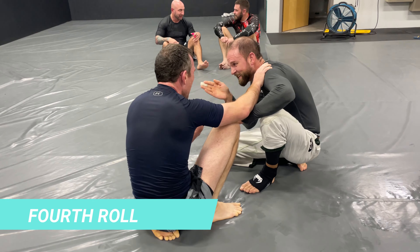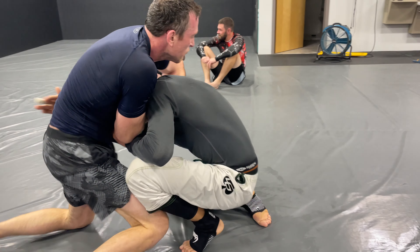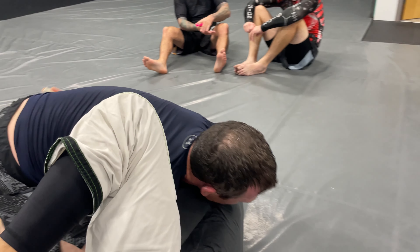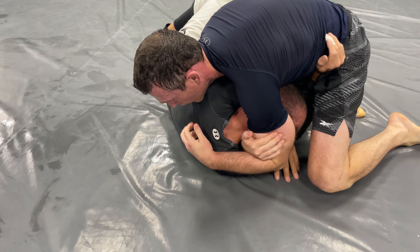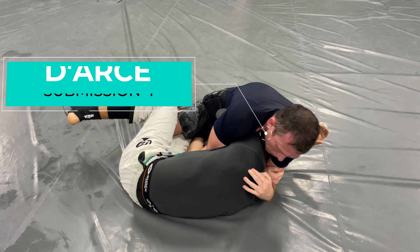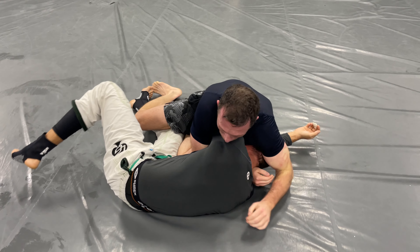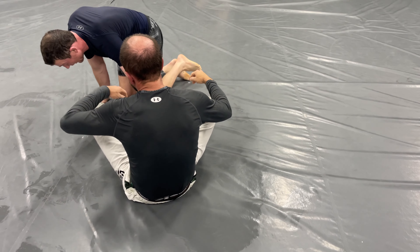Look at these two getting all chummy right before something crazy is gonna happen. Paul's gonna pick up the pace — watch. Immediately, something crazy happens — something that he's known for.